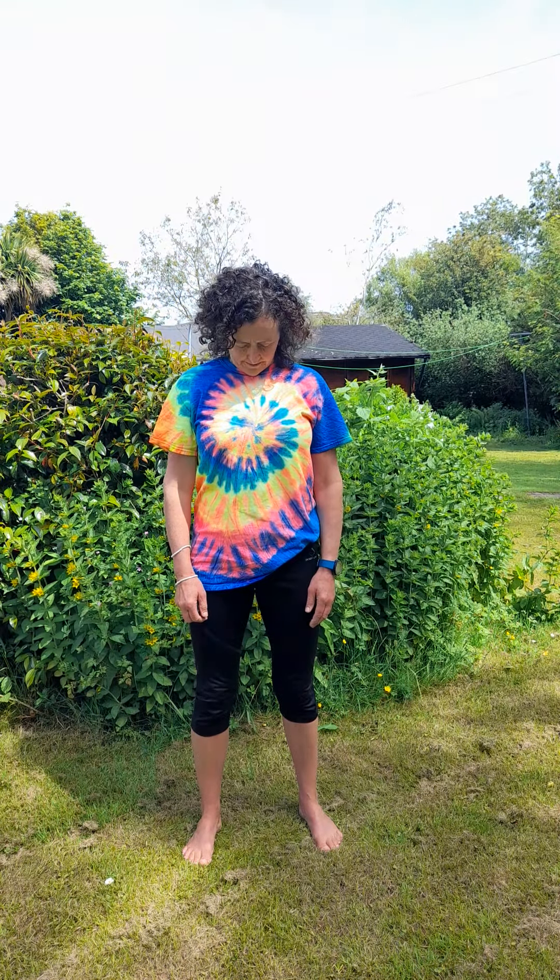Shrug your shoulders, head up nice and straight. Engage your tummy right away — that straightens your back. It's good for the back muscles as well, all the core. As if you're pulling your belly button in a notch. Drop your chin, exhale, look up to the sky. Down again, breathing in. And breathing out — look straight ahead.